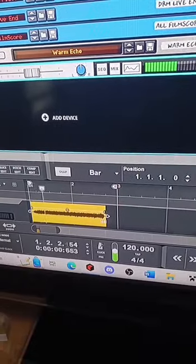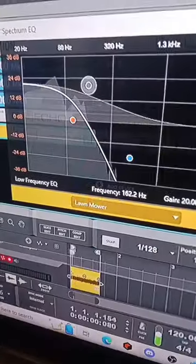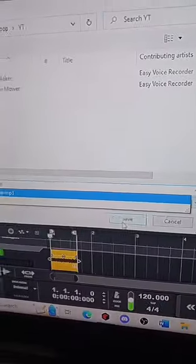Let's see what type of music we can make using a lawnmower. Let's import the lawnmower, crop the file, make this all low tone, and export the EQ'd sound.